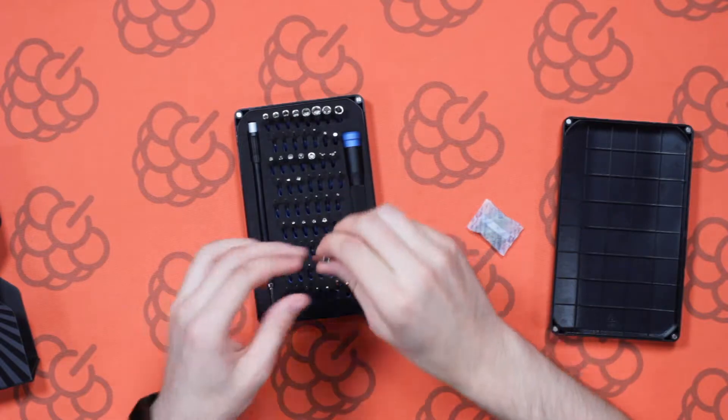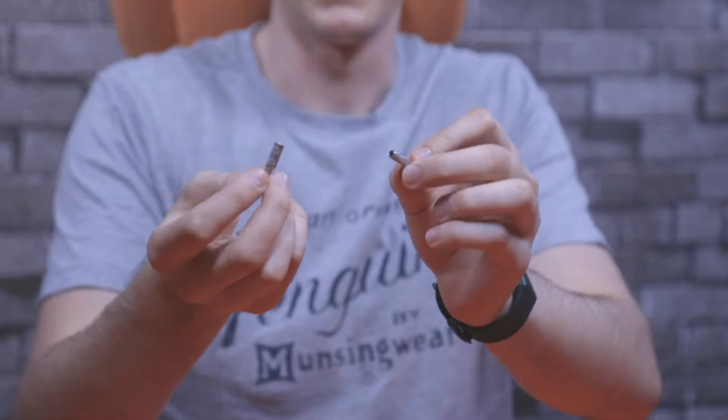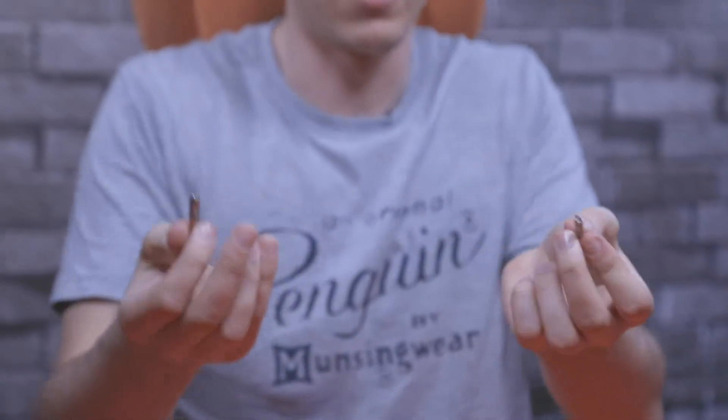Over here we've got these two odd-looking screws. These ones are quite specific — they are used in Nintendo games consoles. If you've got this kit you might not use them that much, but if you're an old-school gamer and you like Nintendo, these would be perfect if you ever needed to open up your Nintendo games console.